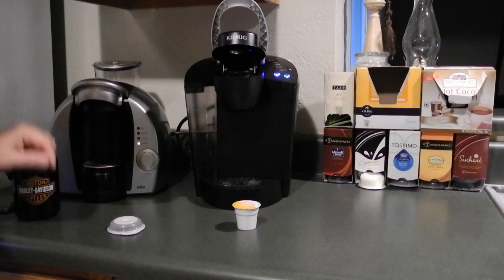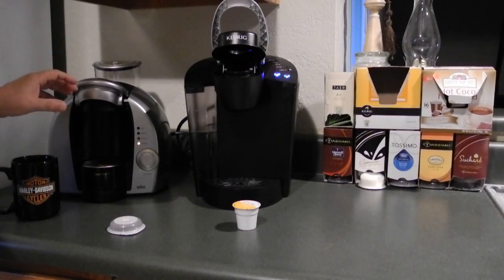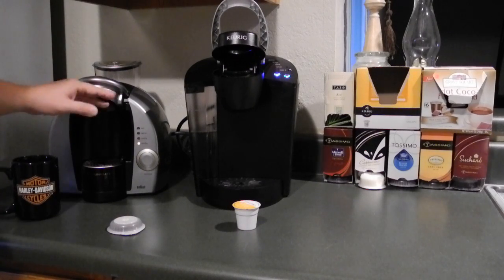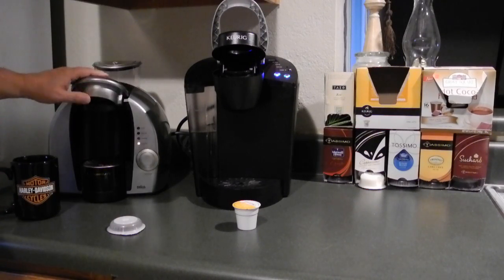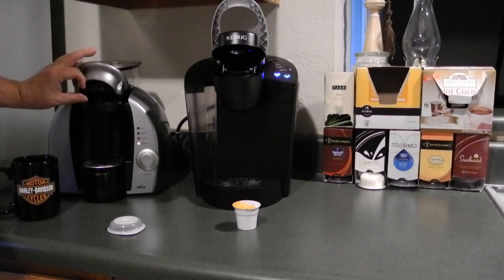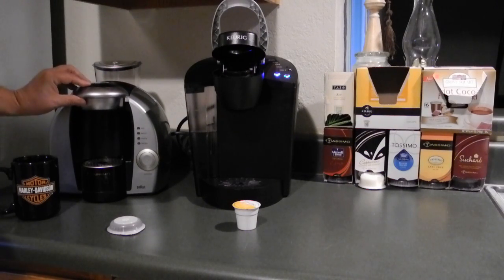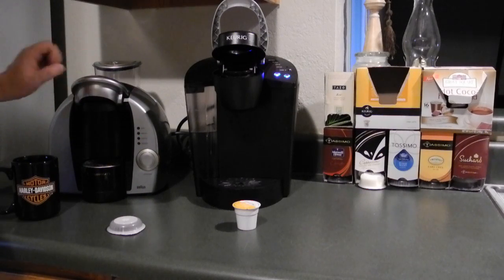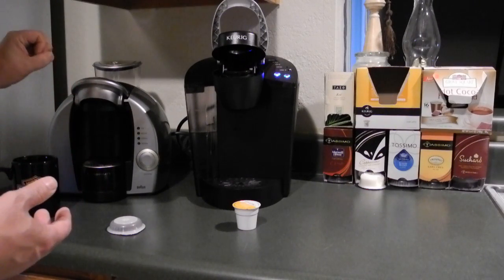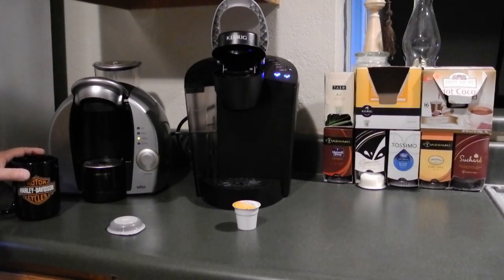The Tassimo will put a foam head on your cappuccinos and lattes. But in that high-pressure phase, if you open this device while it's under pressure, you could get a little splatter. I've never had anything serious — normally it just makes a little mess. This is the Braun, not the Bosch. I think this spring here keeps the T-disc more in place and provides a better seal. You can get a little bit of sputter if you open this before it's done. At the very end of some specialty drinks, it goes into a real high-pressure steam mode for about 10 to 15 seconds to create a foamy top on your drink.